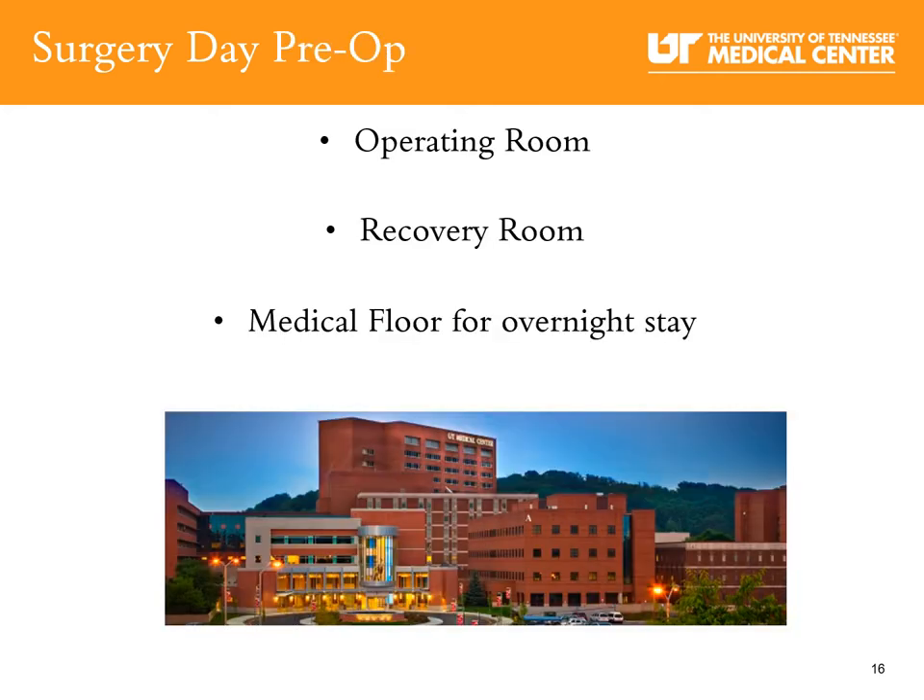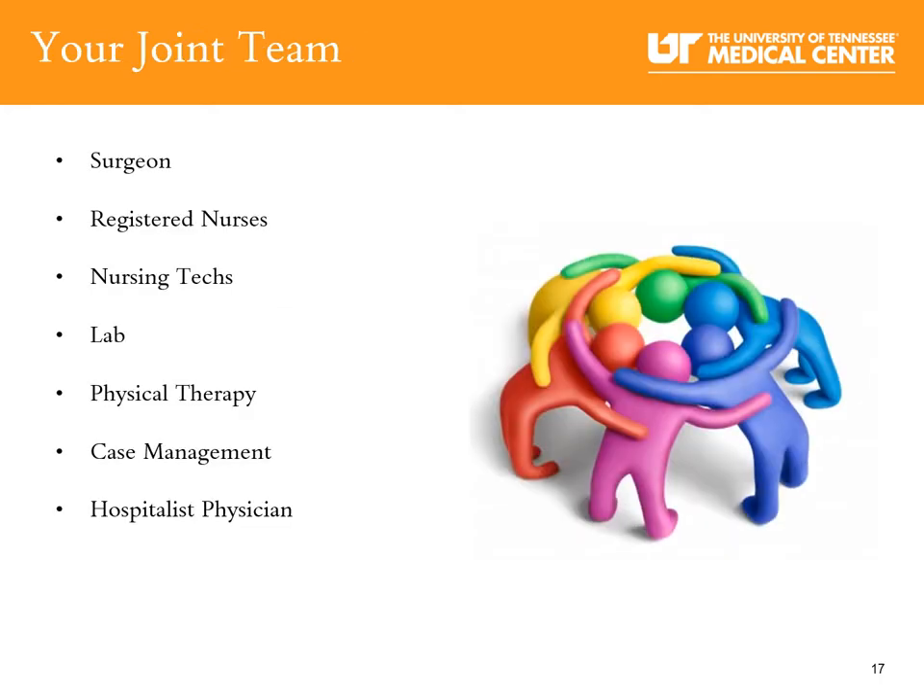After the operating room, you will wake up in the recovery room. After recovery, you will be taken to a medical floor where you will stay overnight. We take a team approach for caring for you during your joint replacement. Your joint team consists of your orthopedic surgeon, registered nurses, nursing techs, lab, occupational and physical therapy, case management, and a hospitalist — a hospital physician who acts as your primary care doctor while you're in the hospital.